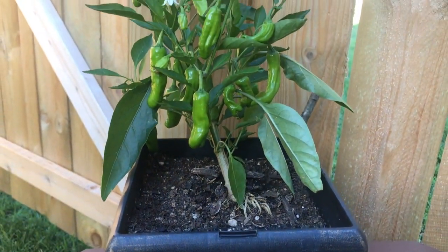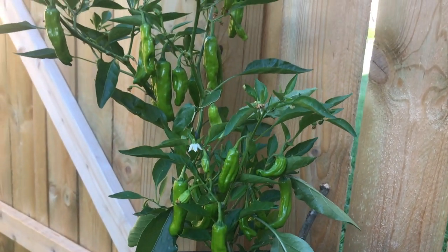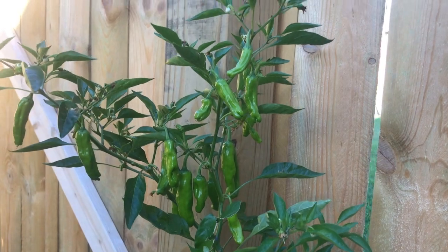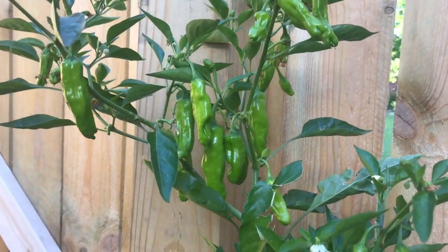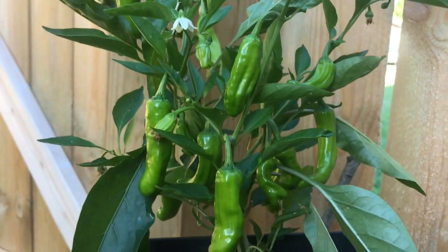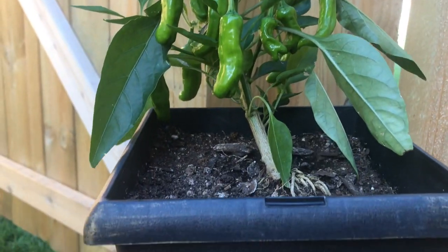This is an incredibly productive pepper. Look at this — just loaded. Really, really nice.